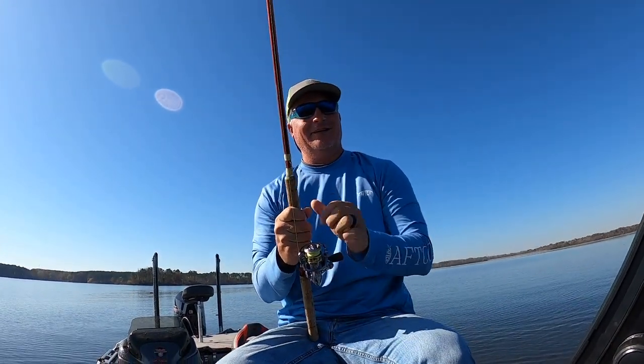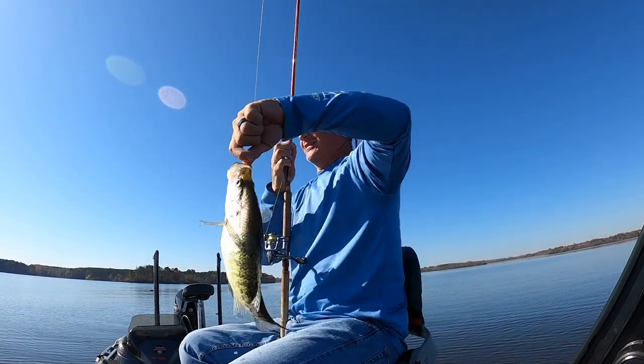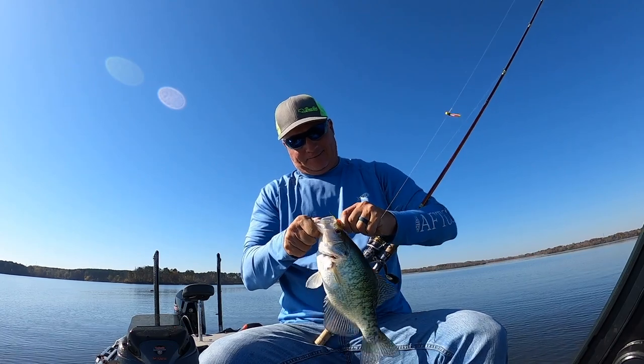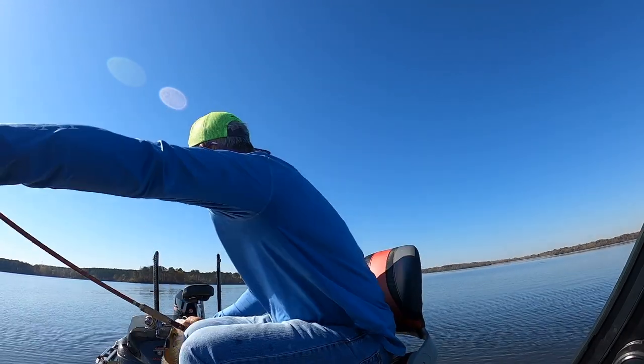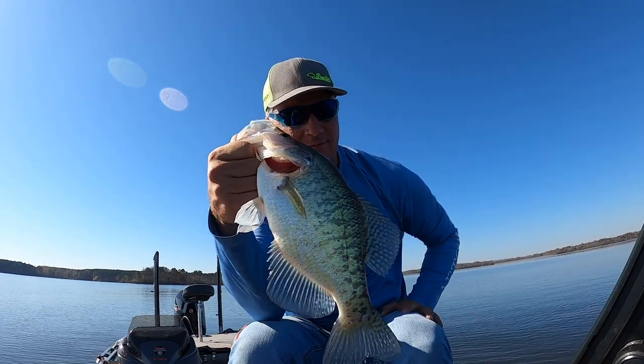Look at this pig — this guy came off the bottom. Could be the biggest fish of the day. That was an absolute hammer. Absolutely a hammer — thanks for watching guys, please subscribe.